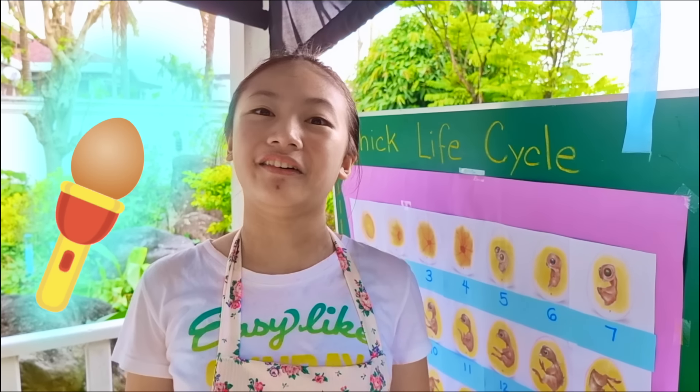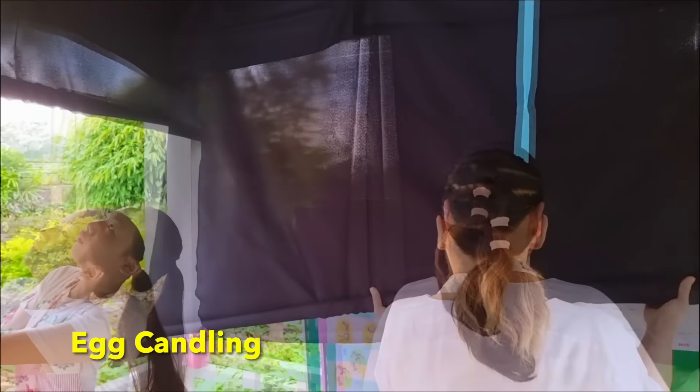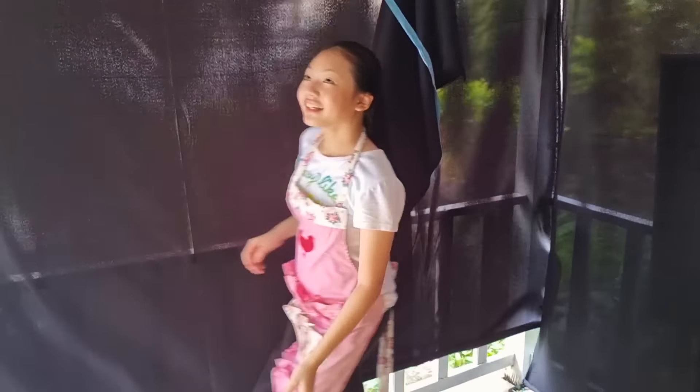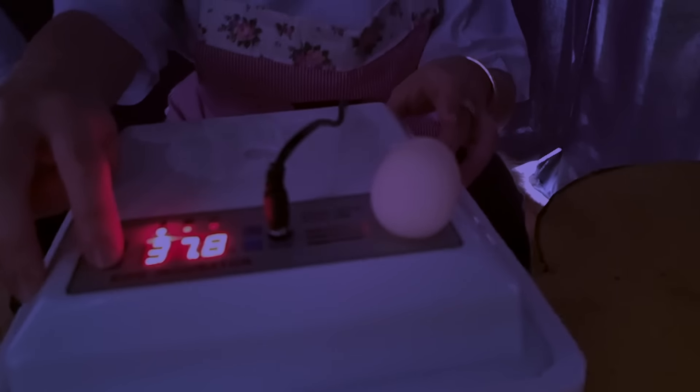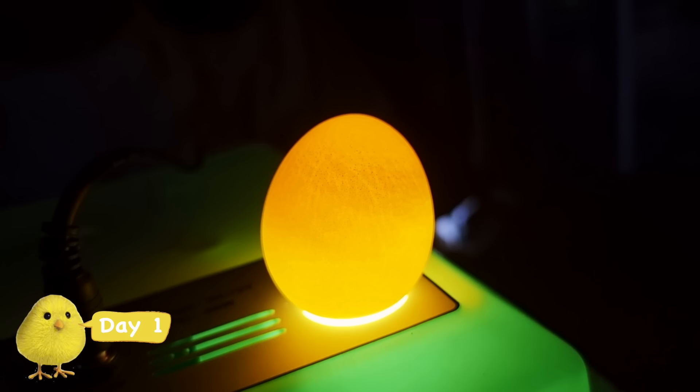Auntie, let's candle the eggs so we know what it looks like inside on day one. Okay, let's pull down the curtains. Egg candling is the process of flashing a light onto the eggs so that we can see its progress. Nice and dark for candling eggs. Now let's candle an egg — put the egg here, then we turn on the light. We don't see much because it's only day one.